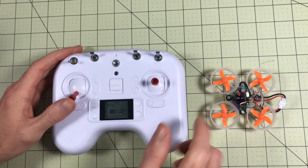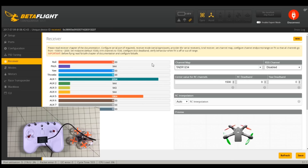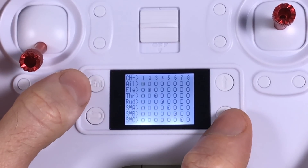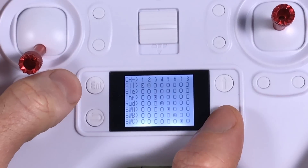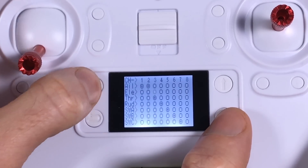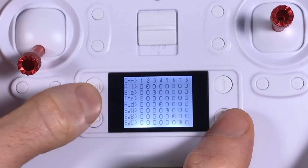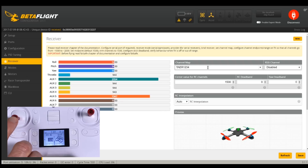The problem is the radio is in AETR and the quad is set to TAER. I don't want to change things in Betaflight because I want to fly this with my other radios. So we've got to fix this in the radio first. In the channel map, I'll change it to TAER: set Aileron to channel two, Elevator to channel three, and Throttle to channel one, cycling through and holding down enter to confirm each. So now we have TAER — and it just fixed itself right away in Betaflight.